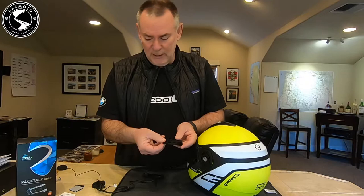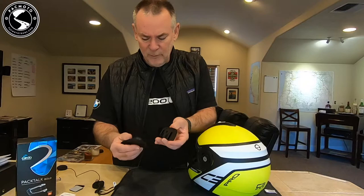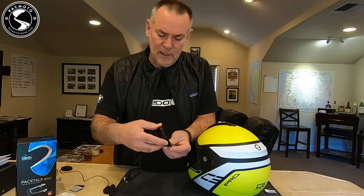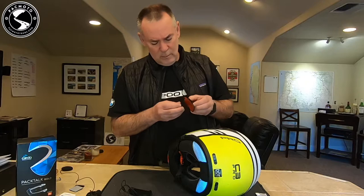Before we install the glue plate — as Cardo likes to call it — make sure you can see this is the bottom end, the solid side, not the side with the groove. Because this bracket slides right down on top of it, so this flat side goes on the bottom.